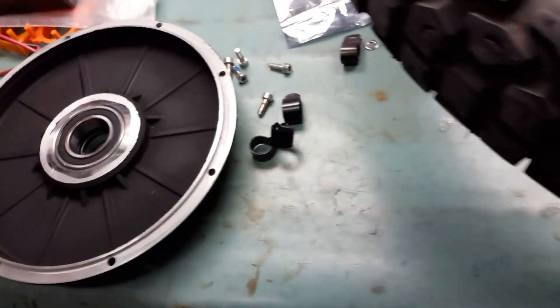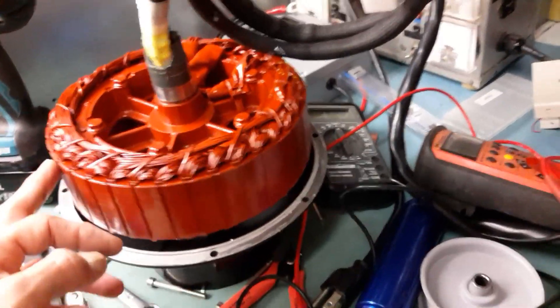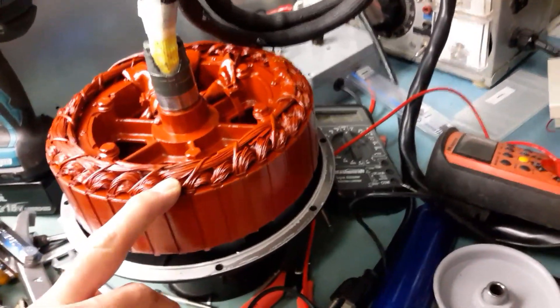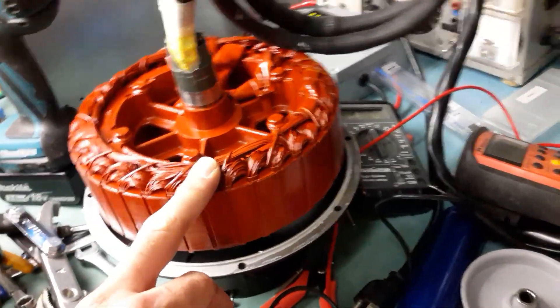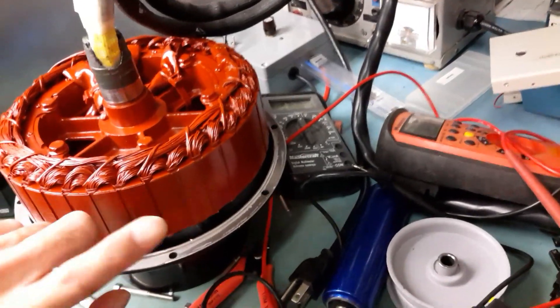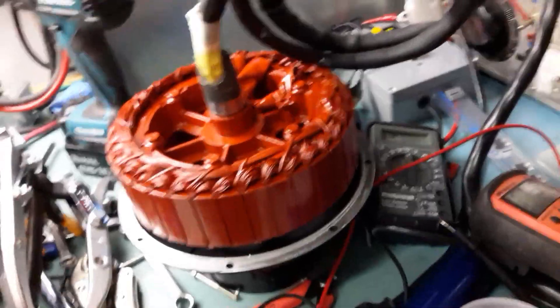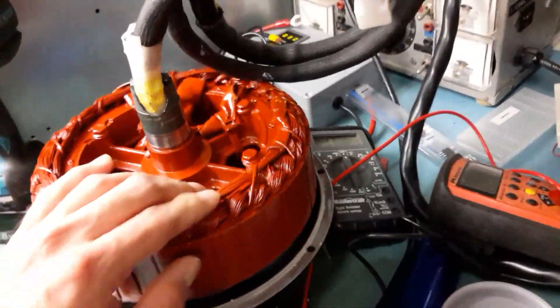Thanks for watching and I hope you appreciate it. The next step for me on that motor is to apply ferrofluid — Statorade — about seven milliliters, to extract heat from the stator to the rotor magnets.